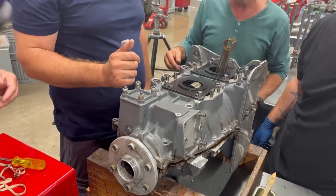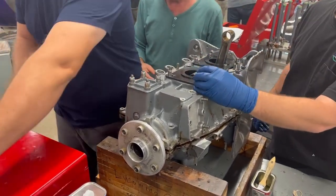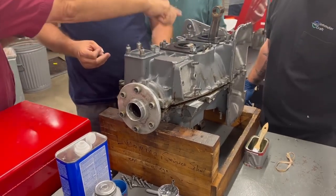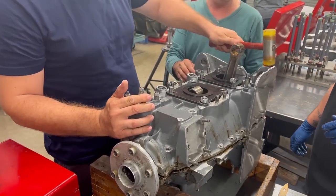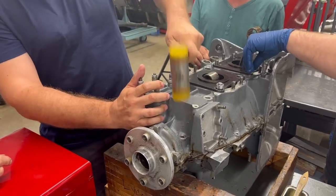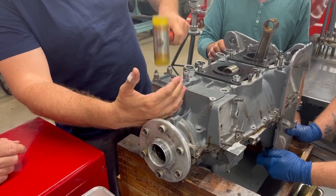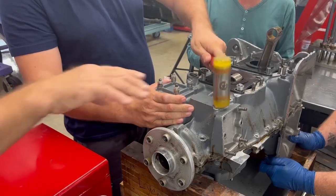Before anything else, grab your plastic hammer — there's your plastic mallet — and then you're going to hit it all the way down until it seats. Keep going, keep going. Yep, right there, it's good. There's the head in the center, that's fine. Okay, just keep going until it's completely seated.